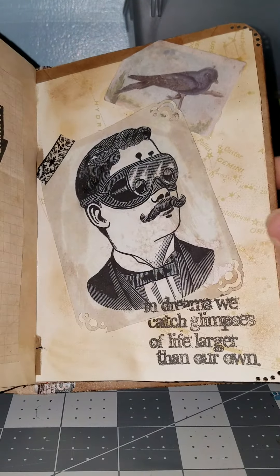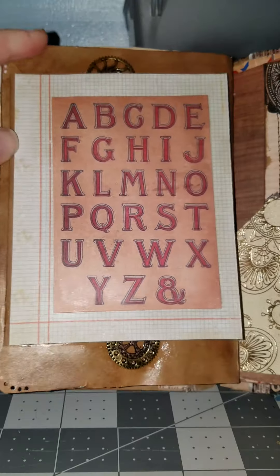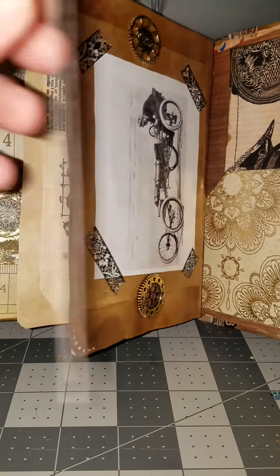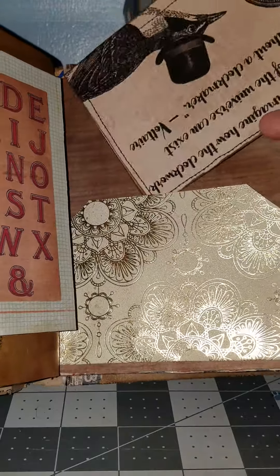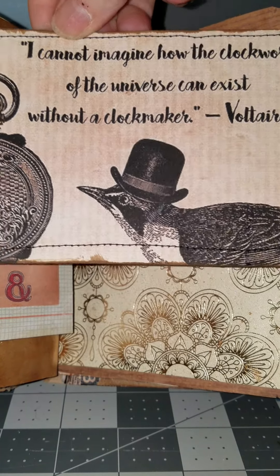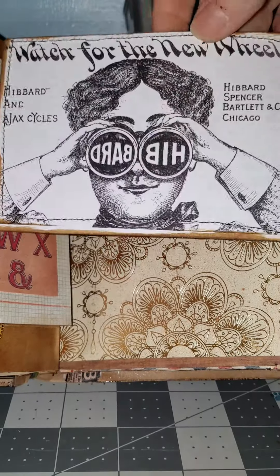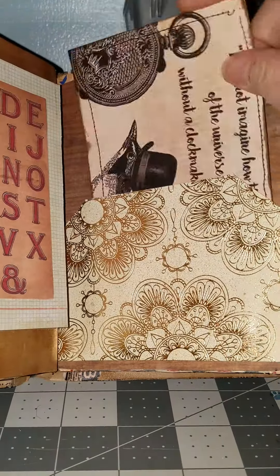And this was my first flip I did. I flip it out, and there's just some other steampunk stuff. And then this part here — 'I cannot imagine how the clockwork of the universe can exist without a clockmaker.' I just sewed around it so that it would look kind of interesting and have some dimension to it. And that's just in a pocket.